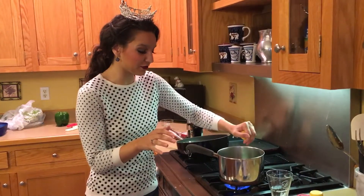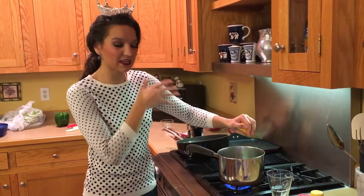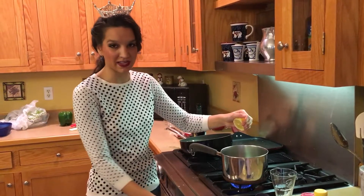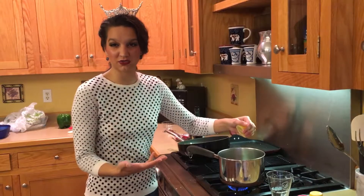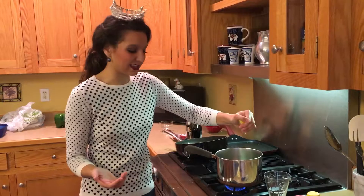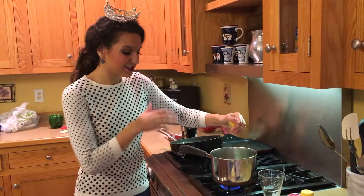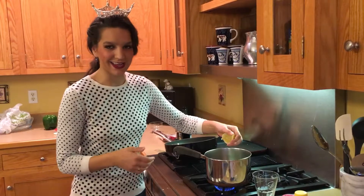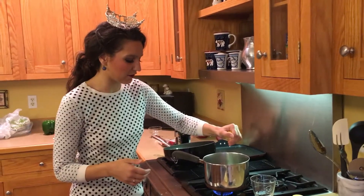And a fun fact for you — if you heat that lemon up for about 15 minutes, you're actually gonna save money because there's gonna be a lot more juices. A lot of people spend tons and tons of money and get twice the lemons that they need, but if you just heat it up, the juices will form a little more and you can save yourself a buck or two.